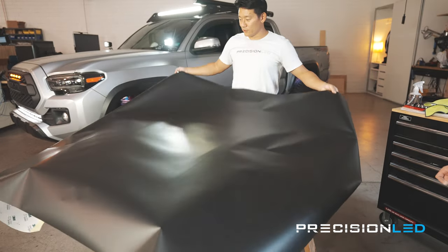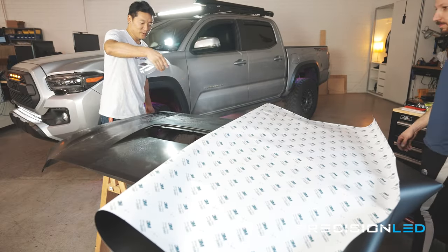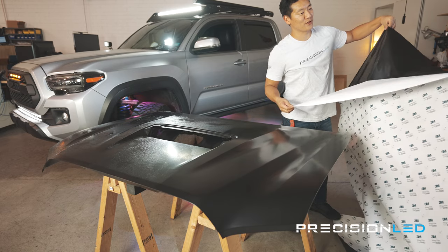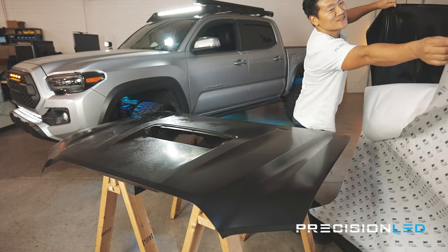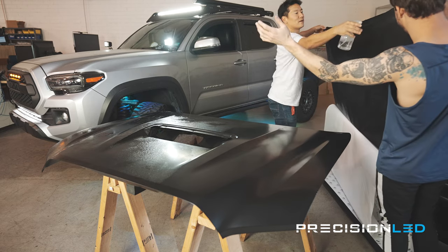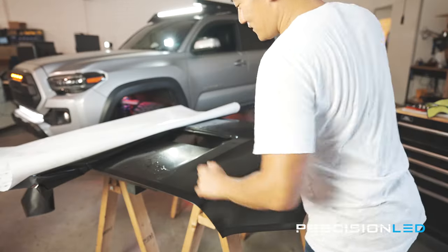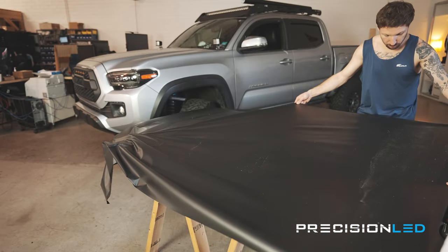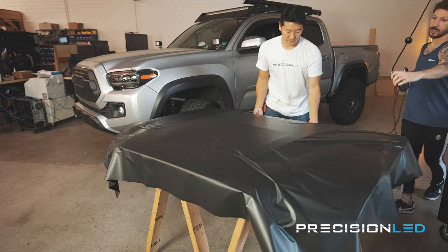The surface is relatively clean — we dusted it off. This is three drops of soap per one liter of water for the wet application method. We're getting started on the vinyl wrap.